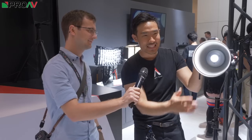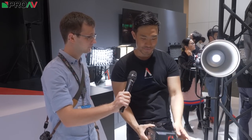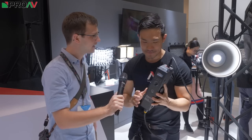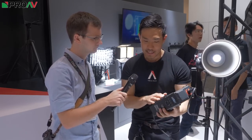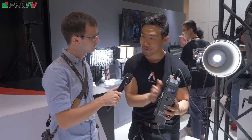TLCI and CRI of 96, so extremely color accurate. Big thing here: controller box and ballast are now built into one. Batteries are on opposite sides, so this is actually smaller than the previous controller box — the previous one was a lot longer because we stacked the batteries on top of each other. Now we do one battery on each side, and this can be powered off a single battery.